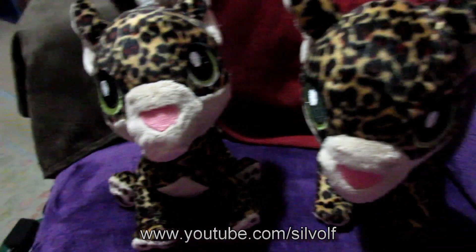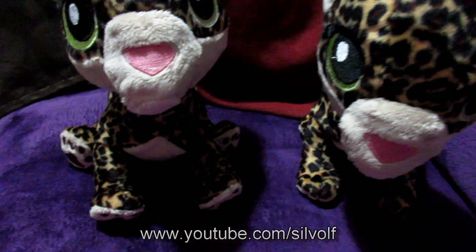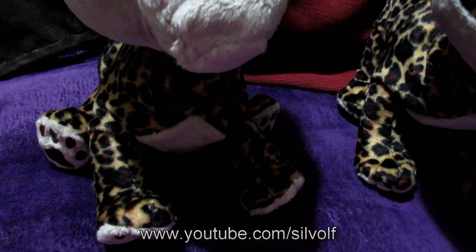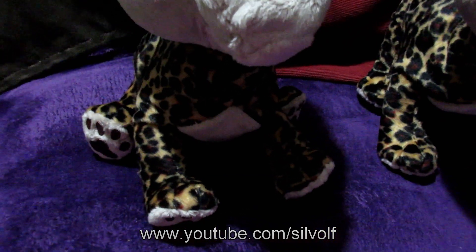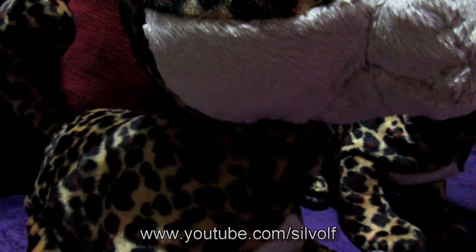In order to get that to work, I stuff the heads as normal, I put plastic pellets in the feet to weight them down, I sort of semi-firmly stuff the legs, softly stuff the bodies, and then more firmly stuff the necks so that they hold the heads up.